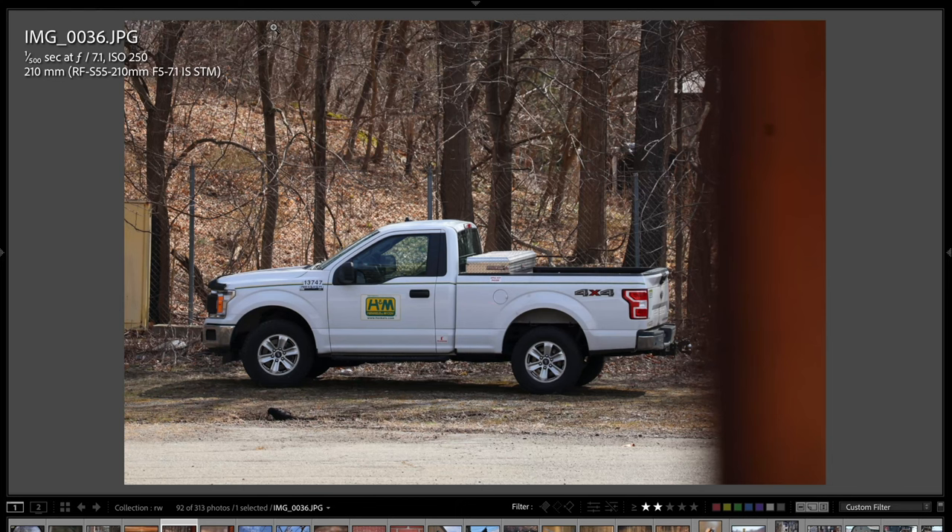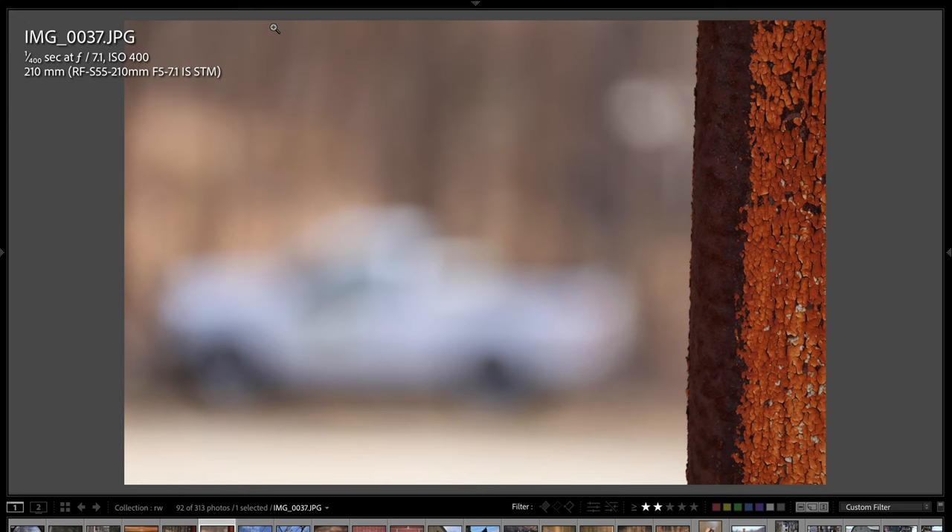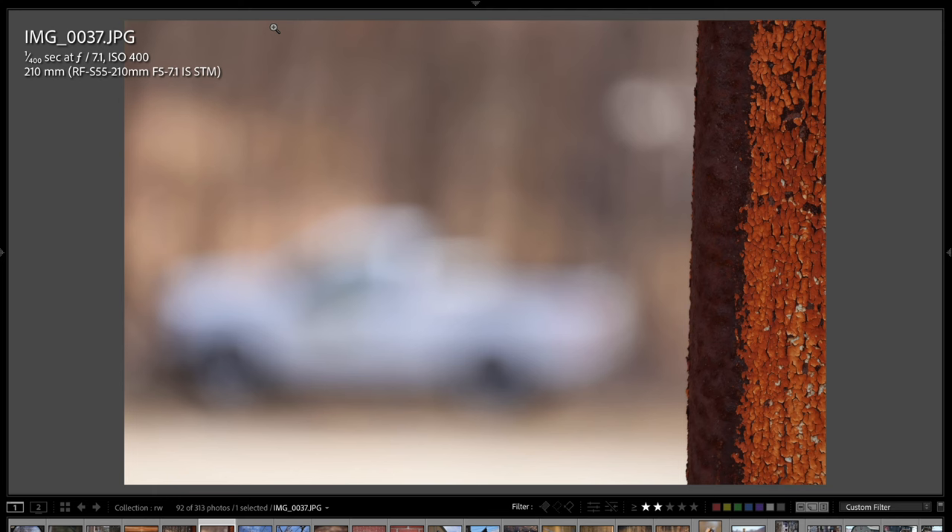Here there's just a truck, and I wanted to show you what it looks like when I focus on the building to the very right. You can see how the truck just butters out — that is really good background separation. The rendering is nice and smooth and creamy. We're looking at some butter — that's definitely some butter back there.